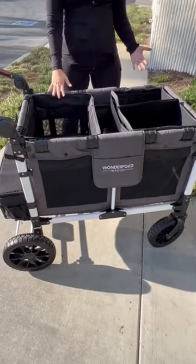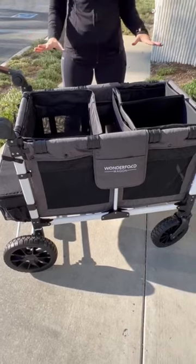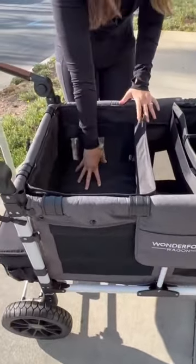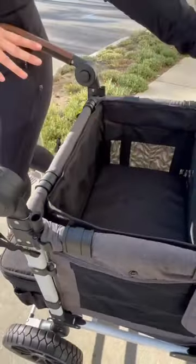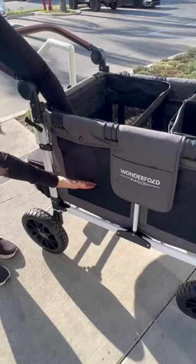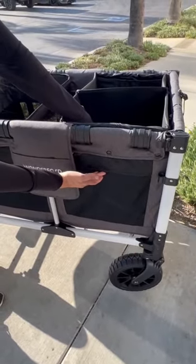Here I have the original Wondertote and the collapsible shopping basket. I'm going to show you the differences between the two. The original Wondertote is much deeper than the collapsible shopping basket. You can see here, this is how deep the original Wondertote is, and this is how deep the collapsible shopping basket is.